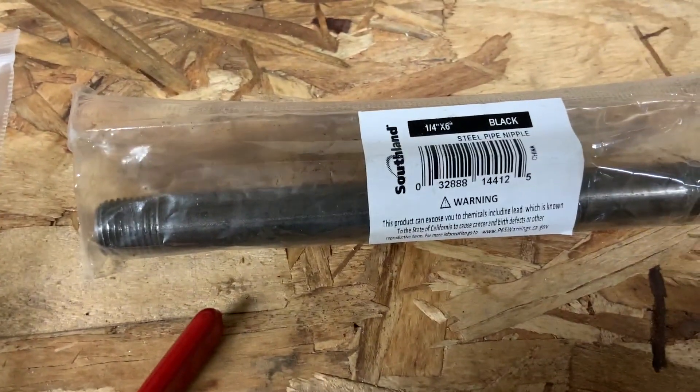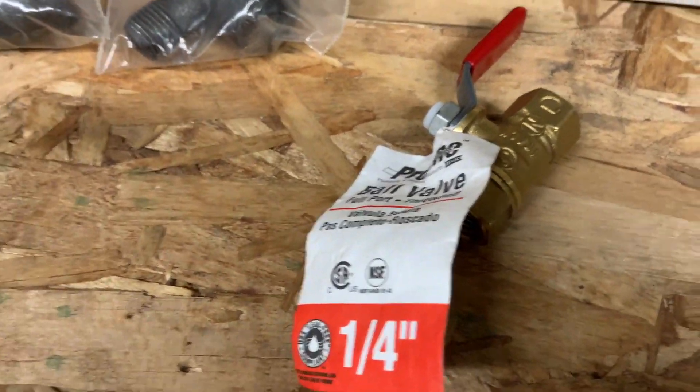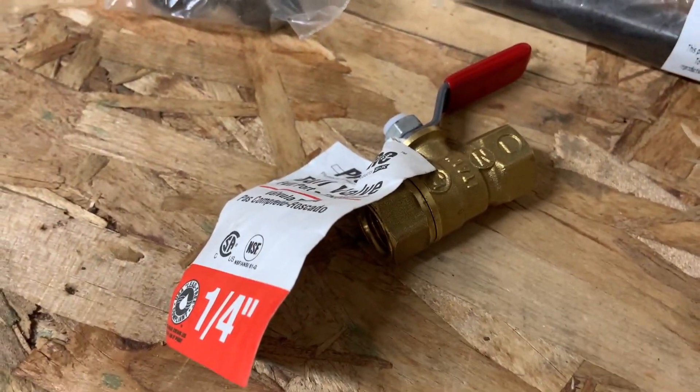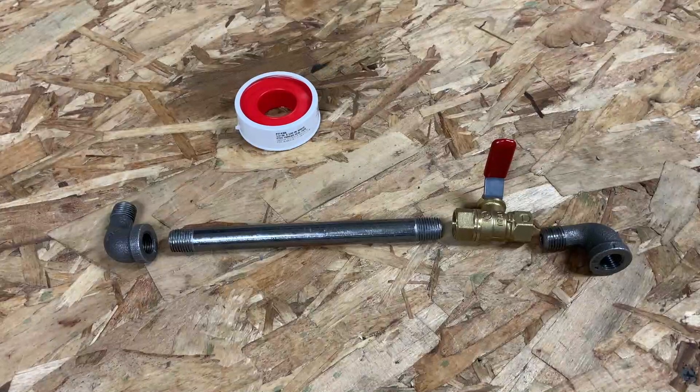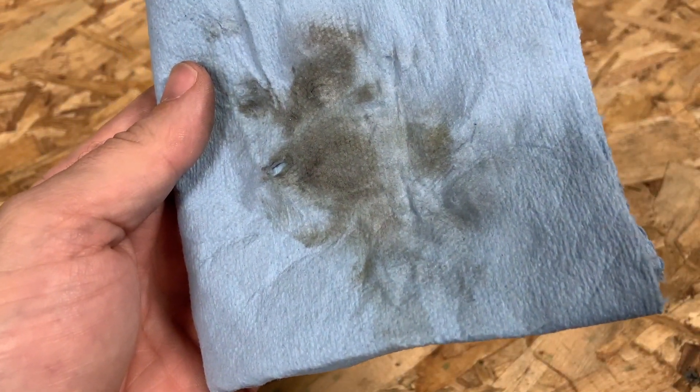You also need a six-inch piece of black steel pipe. And then this piece here is the most expensive — I think it was 10 bucks — and all it is is a quarter-inch ball valve. If you've never worked with this steel pipe before, it might be a good idea to put some degreaser on a rag and clean it up first, because it's super greasy and it'll keep your hands from getting completely dirty.